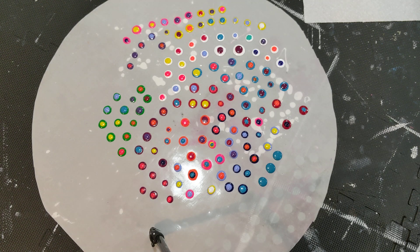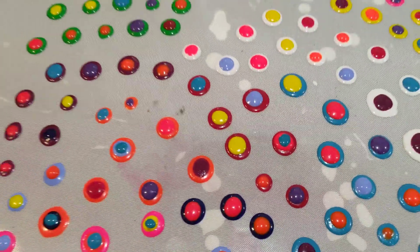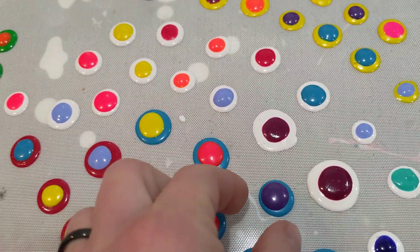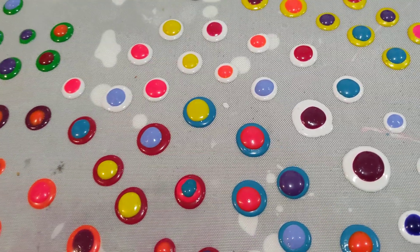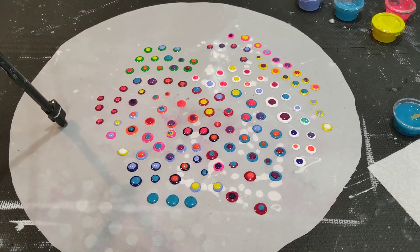There's not really much else to show you on this. I can show you these up close because they're adorable. And then they just peel right off. So there you have it — thanks for watching, catch you next time, bye!